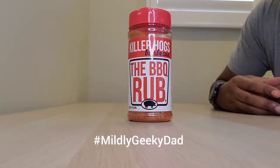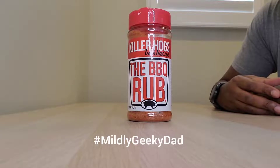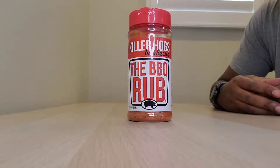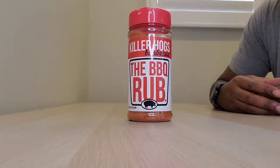This is the barbecue rub from Killer Hogs Barbecue. I can't put into words how good this rub is. I've used it on everything from spare ribs to salmon and it is delicious.